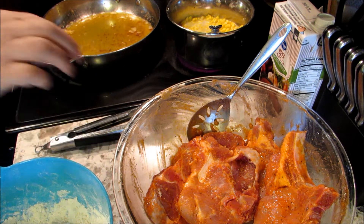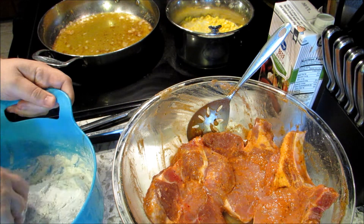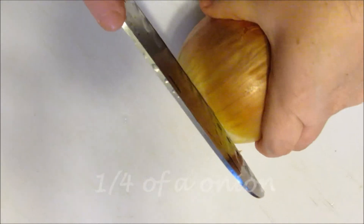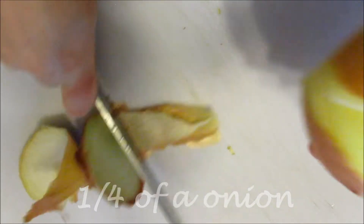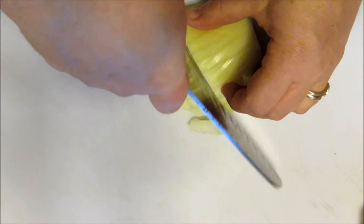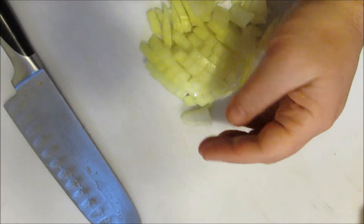I'm gonna start cutting up the potatoes, and I need to cut up an onion — not a whole onion, just a little bit, because I put onions in my gravy. So while the pork chops are going, I'm gonna slice up just a little bit of onion. I don't need a lot. Set that aside and it's gonna go in your gravy. Now peel some potatoes to make mashed potatoes — just peel, peel, peel away.